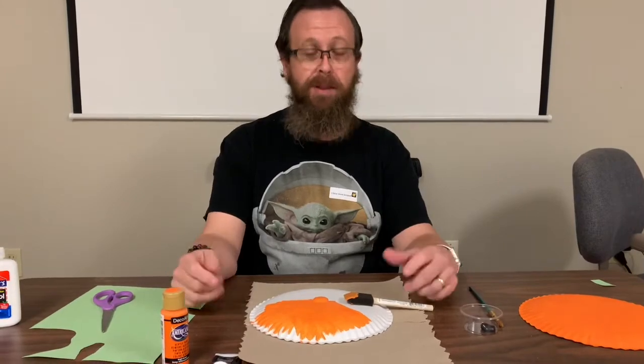Hey guys, it's Matt. It's Halloween week and we are gonna make Jack-O-Lantern Plates.